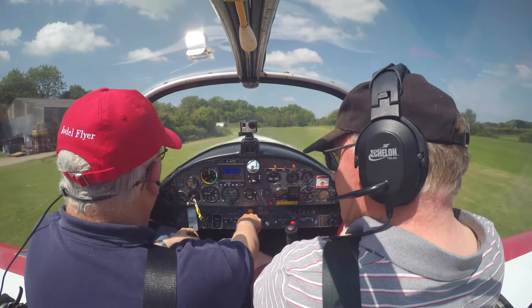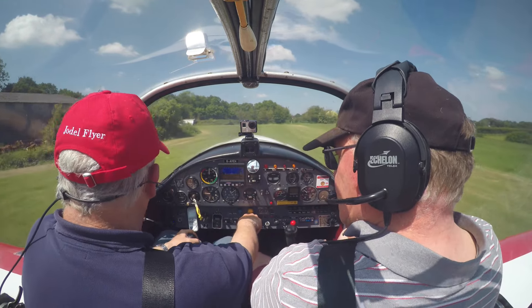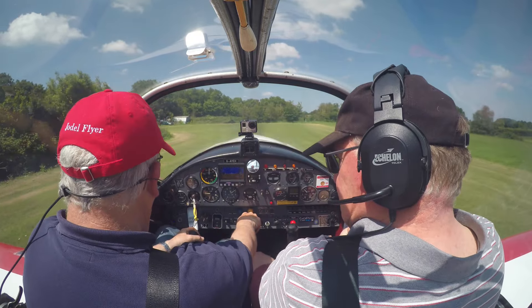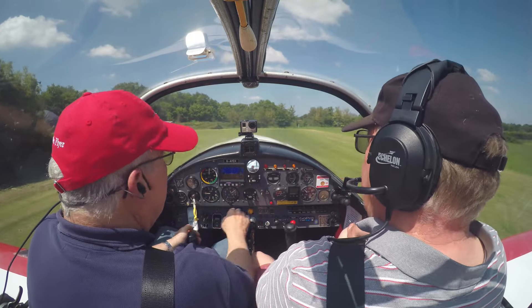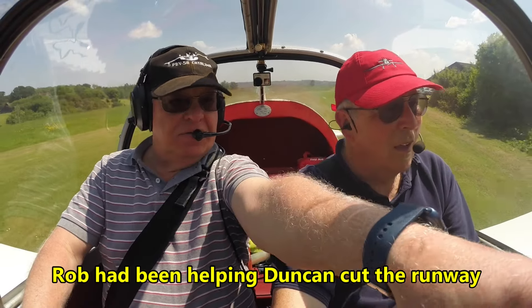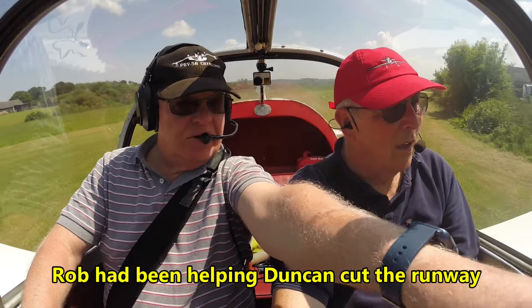We're working on the fact that the trimmer in neutral position is actually pointing at the sound recorder — the bottom of the panel there. This section here looks difficult to get down because that was quite clumpy grass, but it looks much better now.